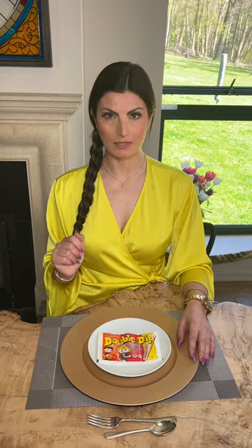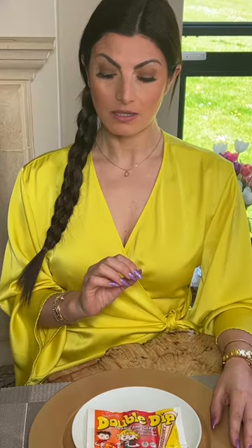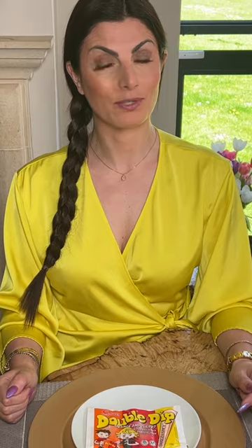I'm going to show you the formal British way to eat a Double Dip. Now in polite settings one should never ever double dip, but all the rules go out the window if you were indeed presented with a Double Dip at a formal British setting.